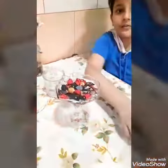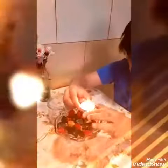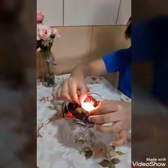Next, you have to take the candle and burn it. After it burns, slowly keep it on the water so that it is floating.